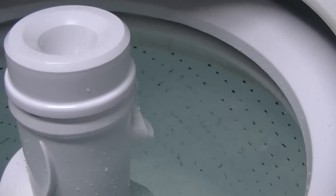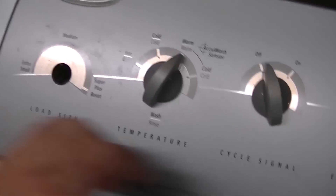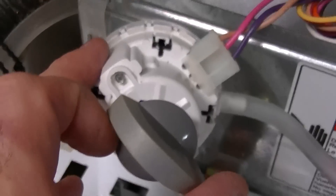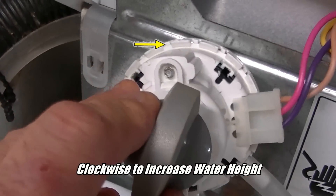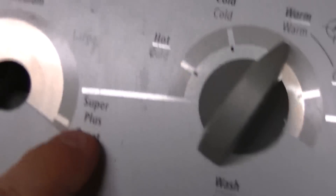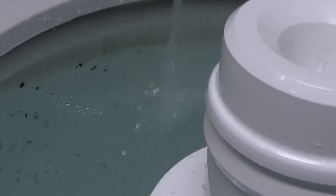I want a little extra water for better flow in there, so I'm going to make one more adjustment. Turn the machine back off, get back into the switch area, and turn the screw clockwise to go higher in the water level. After making your screw adjustment, reset the switch by turning the knob all the way around, then fill. Keep repeating the procedure until you get the water level you want.